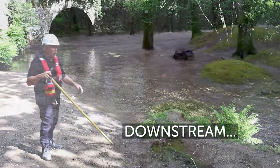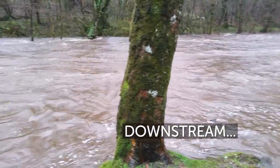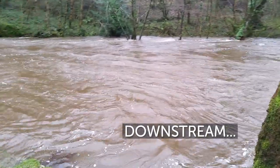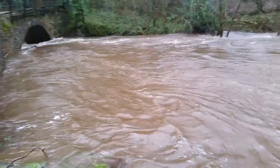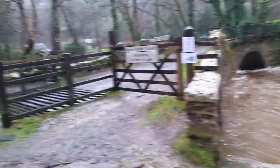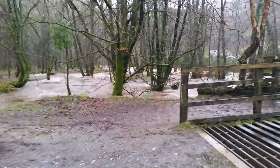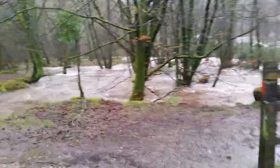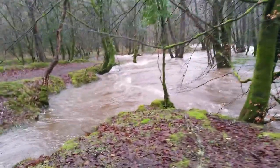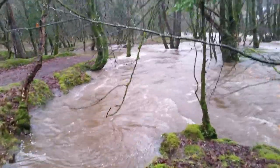Bear in mind that if we were working here and it was higher flow, one of the things we need to consider is what would happen to a colleague if they got washed off their feet. Quite clearly there's a likelihood they will be carried below the bridge and through it. So we need to make an assessment of what conditions are like on the other side of the bridge and whether we can get access down there from the bank, or ideally from both banks.